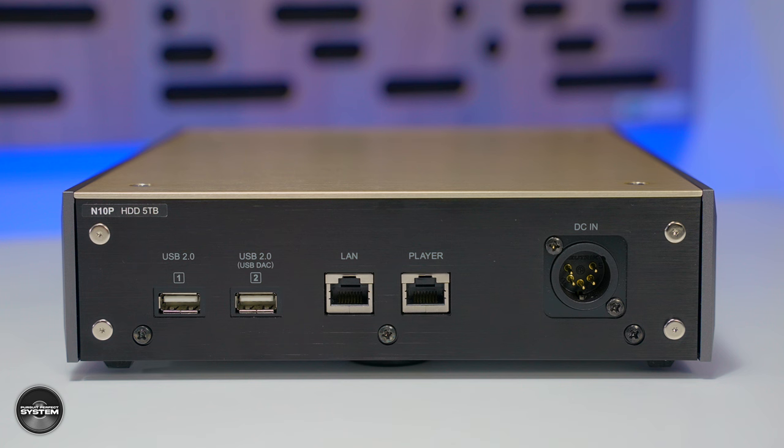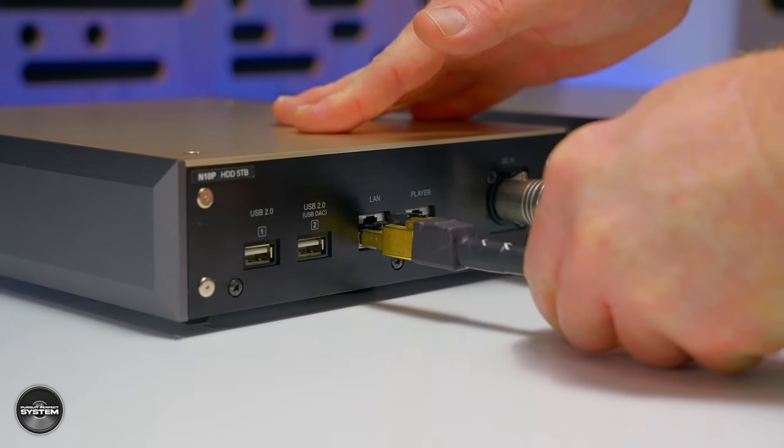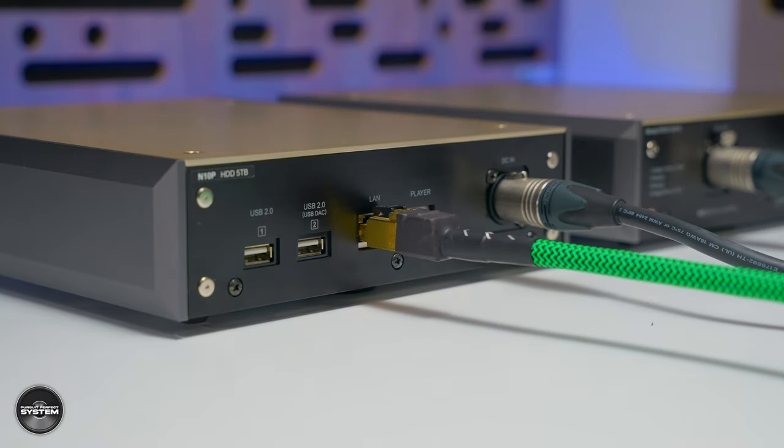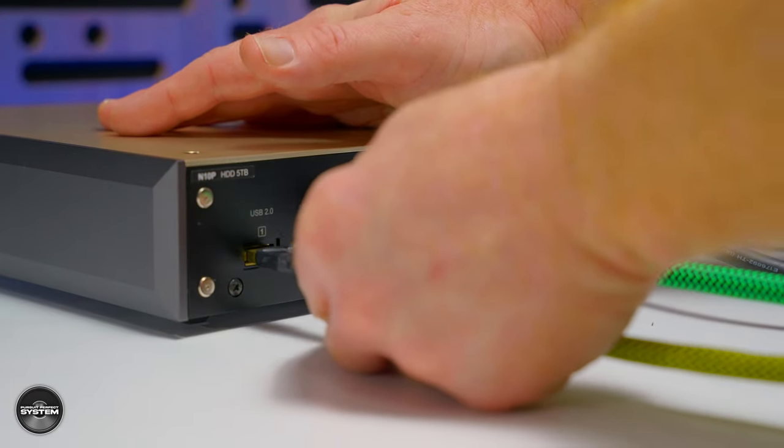When you look at the rear of the N10 head unit, one thing really stands out — or actually doesn't. There are no aerials, so no wireless or Bluetooth if that is important to you. It's a wired LAN connection design only, with just four connections in total: one for your network, one for connecting to a network player or DAC via a network cable, and two USB ports, with an additional USB port on the front which is very useful.